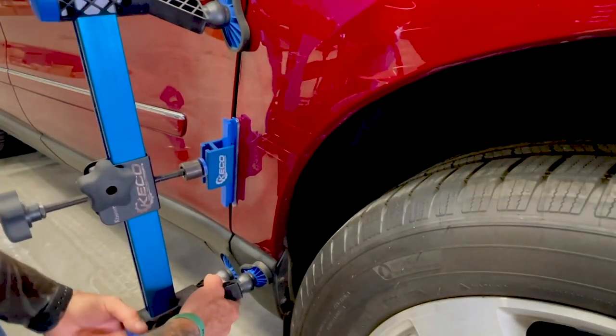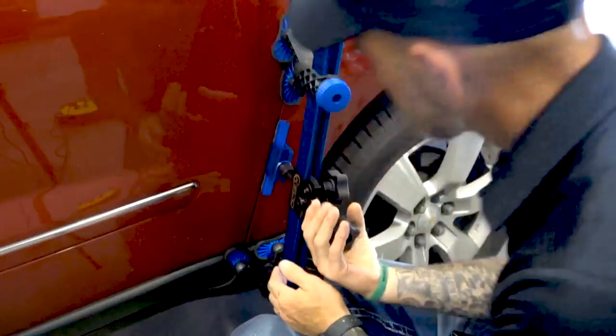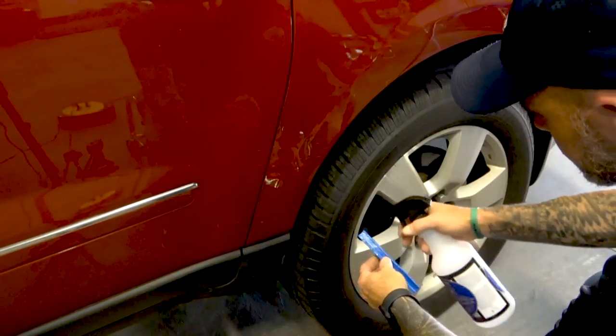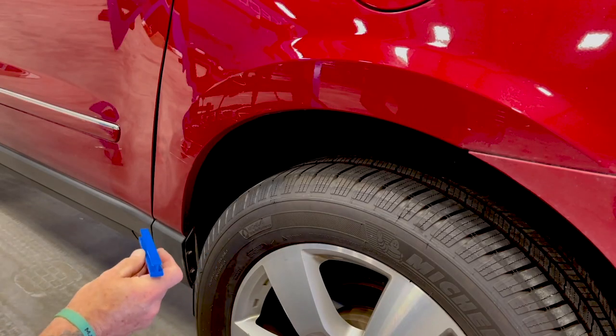How strong are glue poles? The strength of your pole will be dependent on a couple different factors. The first is the size of your tab, or the relative surface area of the tab that you're adhering to the panel. The larger the surface area of the tab, the greater your adhesion strength will be. The second is your adherence to the GPR process. We publish our six-step process called the Six C's that guarantees you the strongest adhesion possible given a particular size tab or damage that you're repairing.